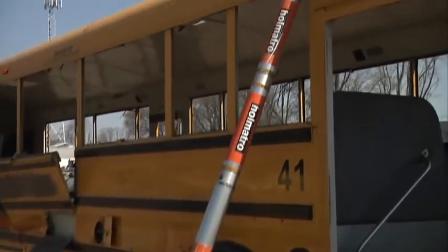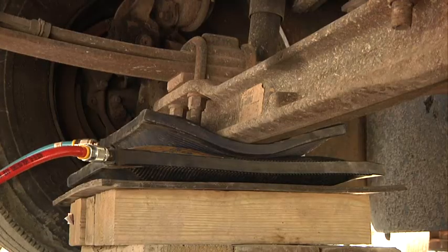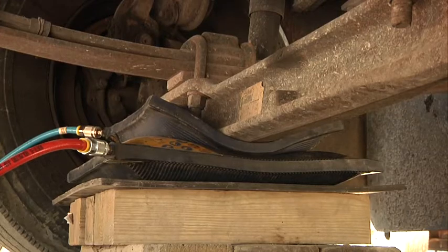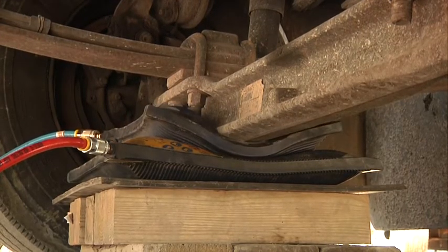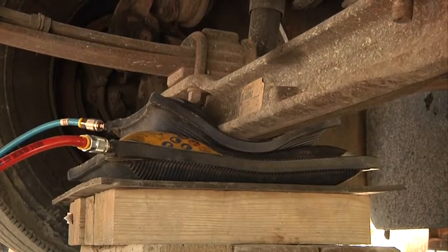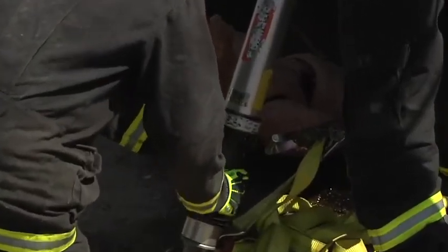With the advent of the new struts, we're able to use a mechanical strut that's rated for the load to take the place of box cribbing. As the bus lifts, the mechanical strut is tightened and chases the bus up.